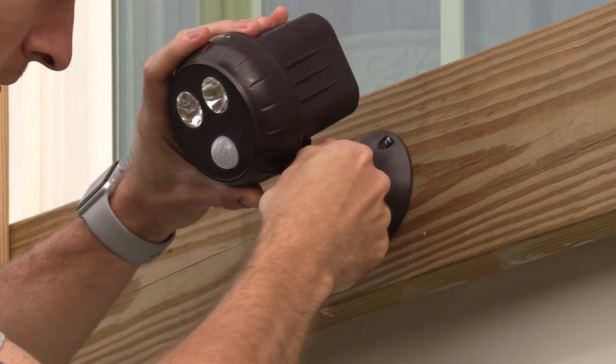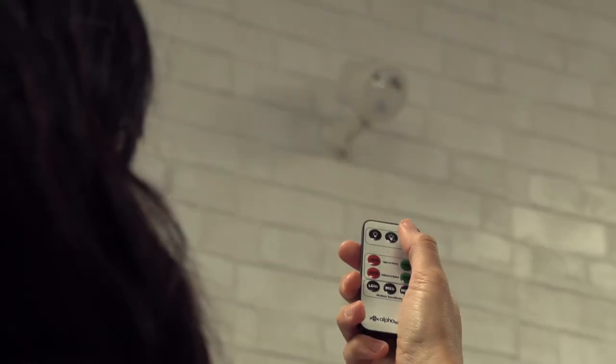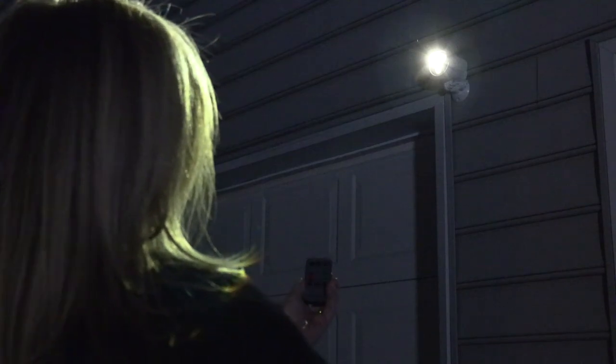You can also adjust the angle of the spotlight to your desire. When you press a button on the remote control, the spotlight will flash the red enforcer light to confirm it has received the command.